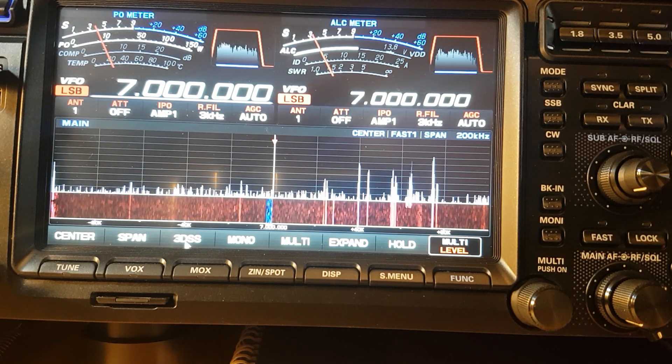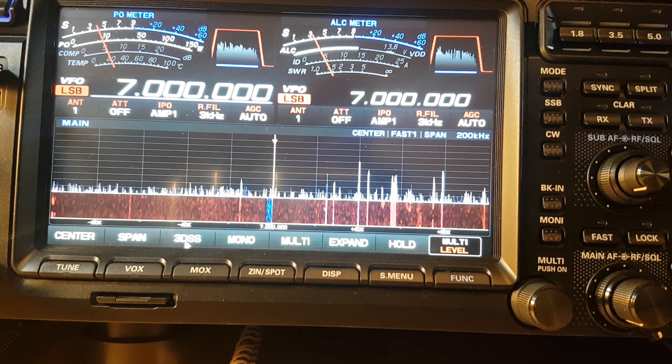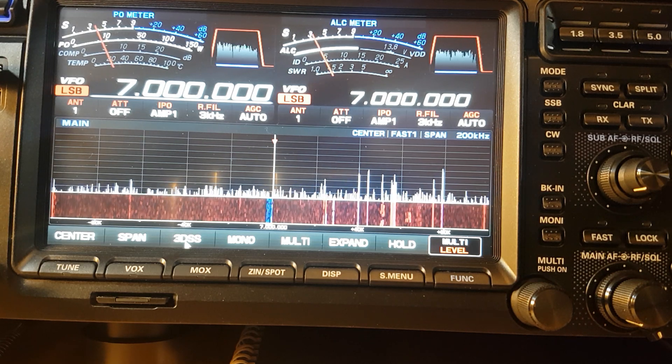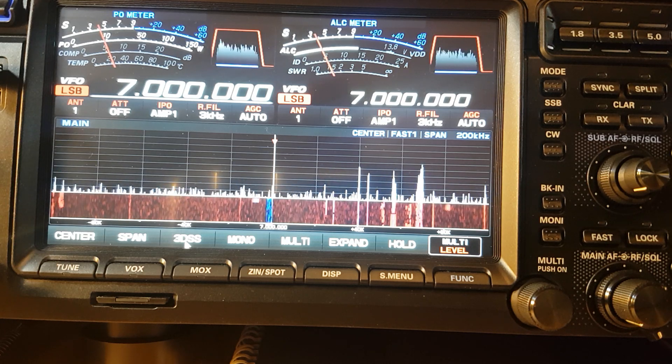In the US and in the UK we have 60 meters, but after the factory reset it's taken 60 meters off. We also have four meters in the UK, so what we need to do now is get these bands back on.